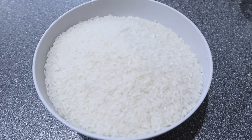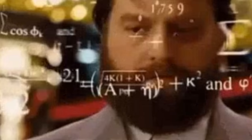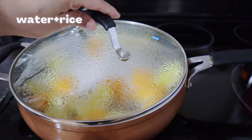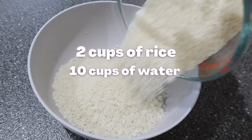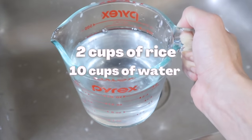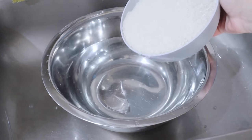Now that you have some white rice, let's move on to the second step, which is calculating how much rice and water you are going to use. None of the documentaries I found had Yao women sharing exact amounts, so I ended up using two cups of rice with ten cups of water.